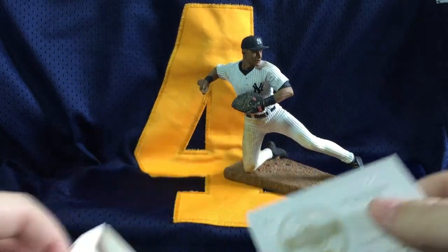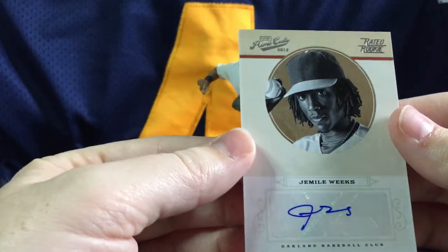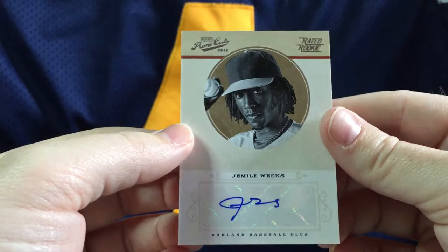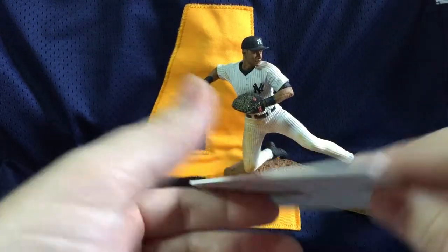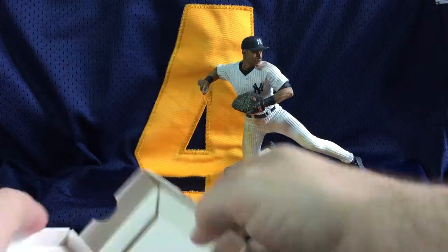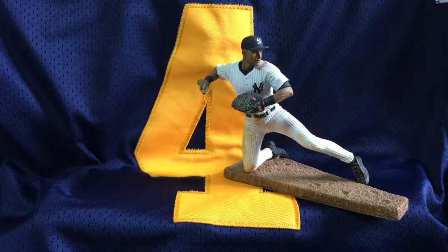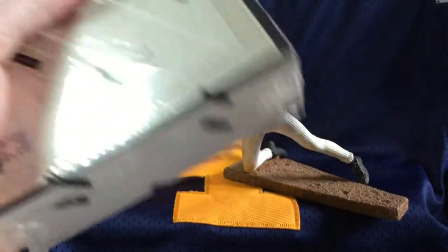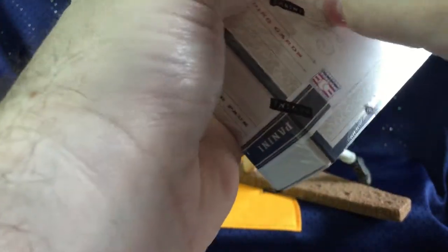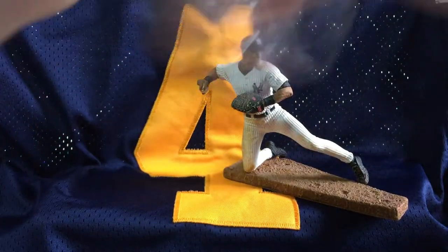Our second card is the auto — Jamal Weeks. Sorry Jamal, I'm saying your name wrong. Jamal is numbered to 149. Two more boxes. It does go fast, but the quality is here and the price point is low, so that's what we love about this product.